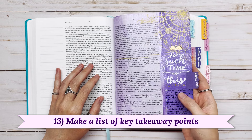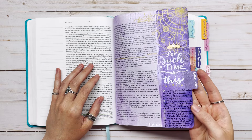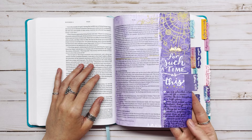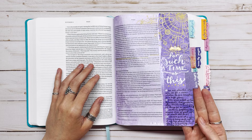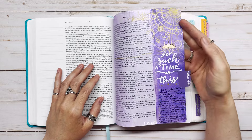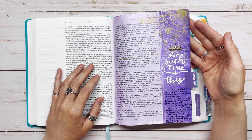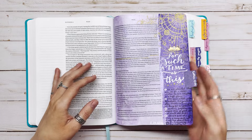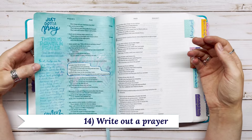Number thirteen is to make a list of key takeaway points. For Esther 4:14, I wrote about different things I wanted to take away from her life story — things like 'we're planted where we're at for a reason, whether in a low place or a high place.' I did a whole tutorial on this page, which I'll link to. It yielded a lot of interesting wisdom, like how sometimes fulfilling your purpose comes at great risk, but you should still do it just like Esther did.